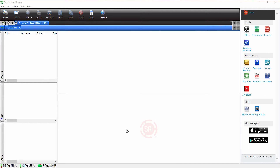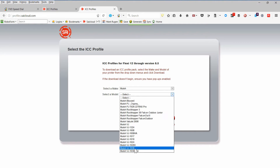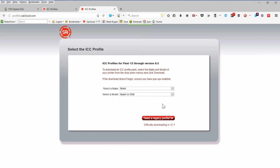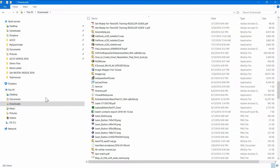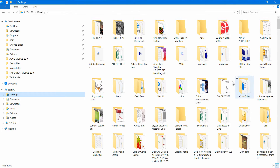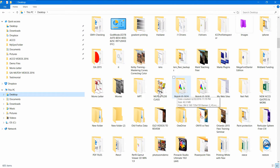The next thing you'll have to do is add the ICC profiles for your model of printer. To do that, we make it easy — just go to the right-hand side of Production Manager and click on Printer Profiles. When you do that, it will take you through your internet browser to the place where all the profiles are located. Simply pick the MUTO brand and then the model of printer that you have. Click the download button and it will download that file to a particular place on your hard drive.